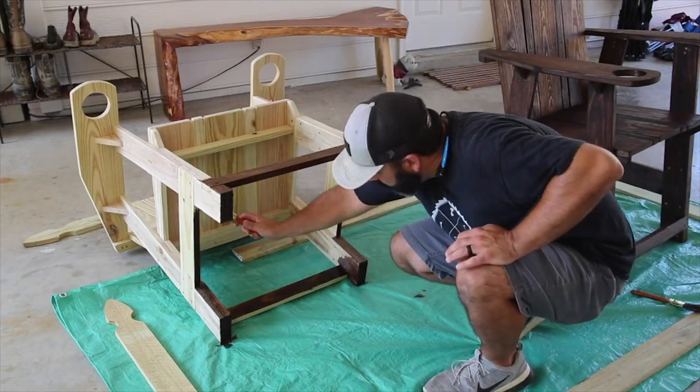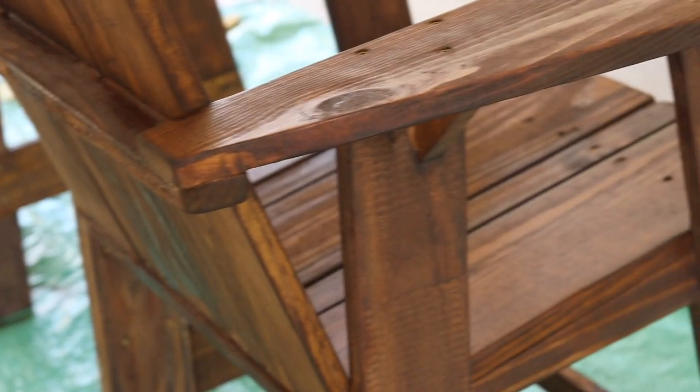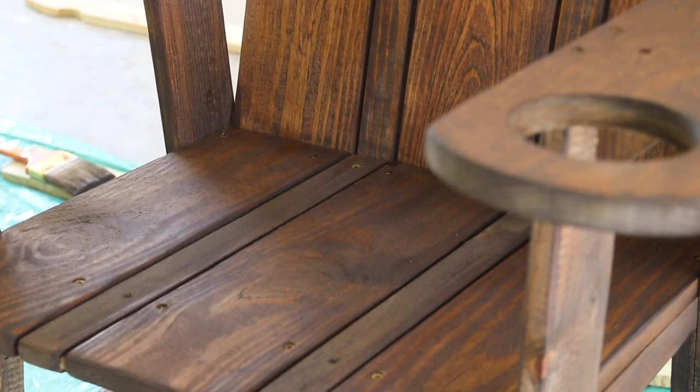I stained the chairs to match the shutters, columns, and picket fence I previously made for my house — I'll link those videos below. Before applying any finish, I looked the chairs over and was very well pleased with how they came out.